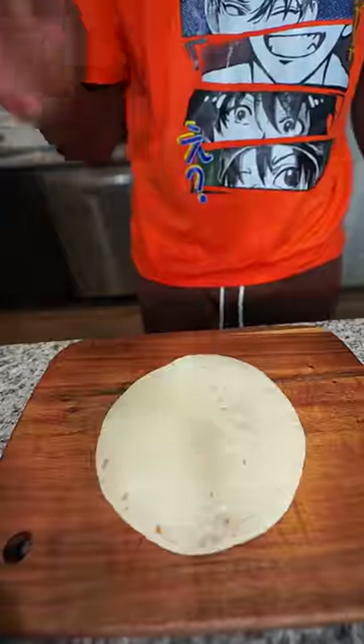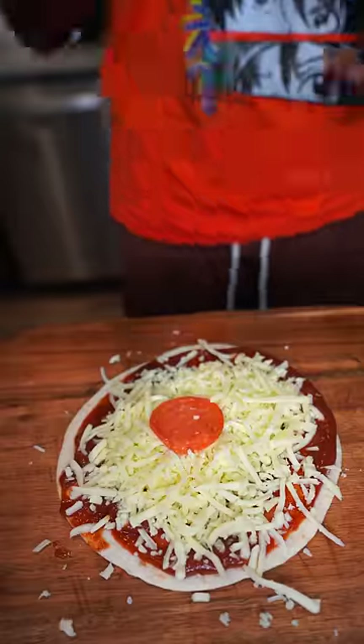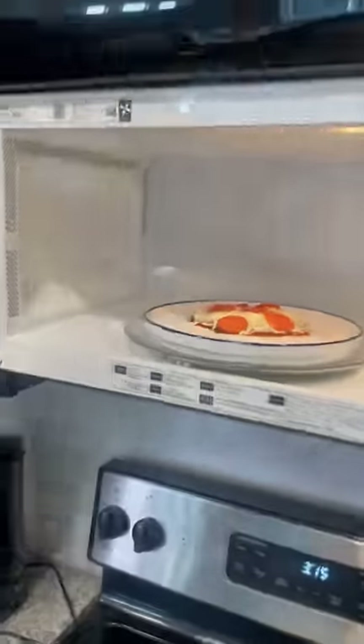First things first, I gotta get this tortilla. I gotta add some marinara sauce on top of it. Then I need to add some cheese on top of it. After that, I need to add some pepperoni. Then I need to go ahead and put that thing in the microwave.